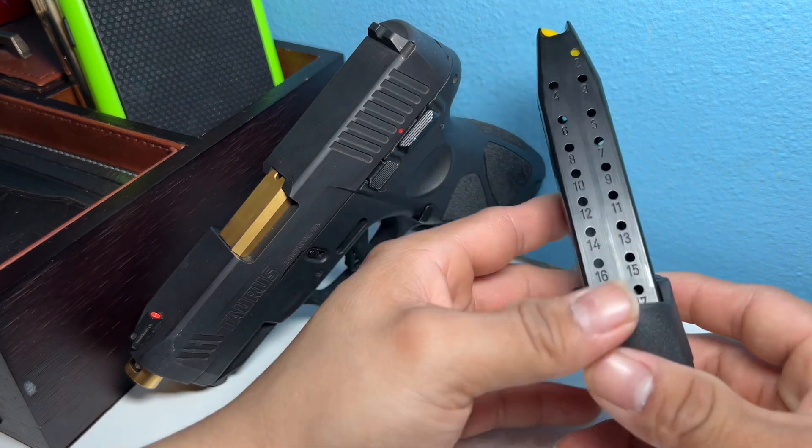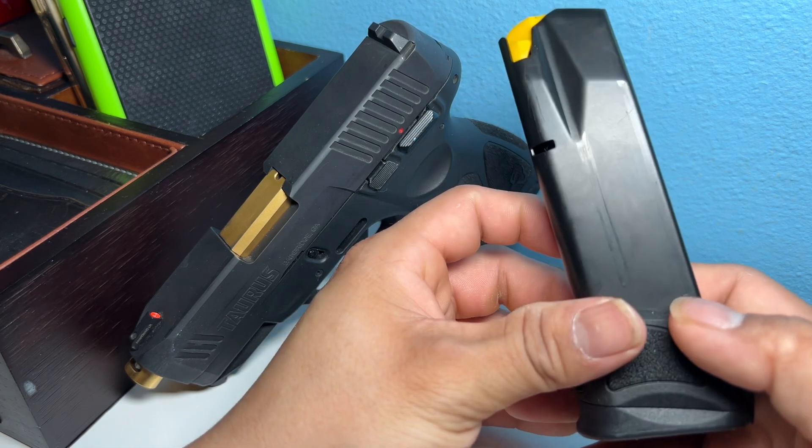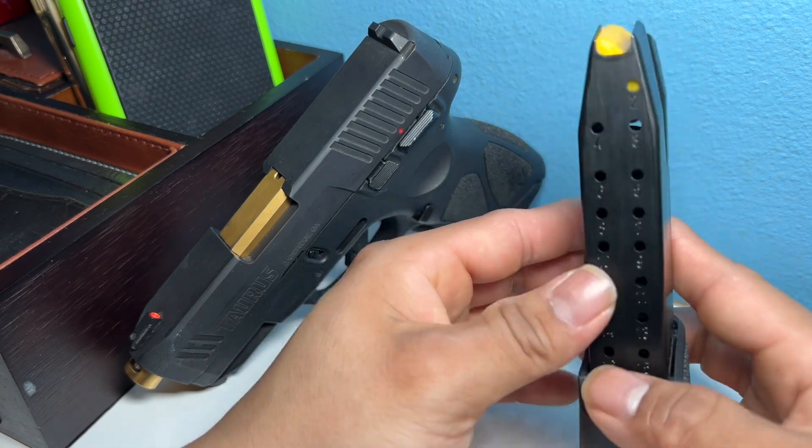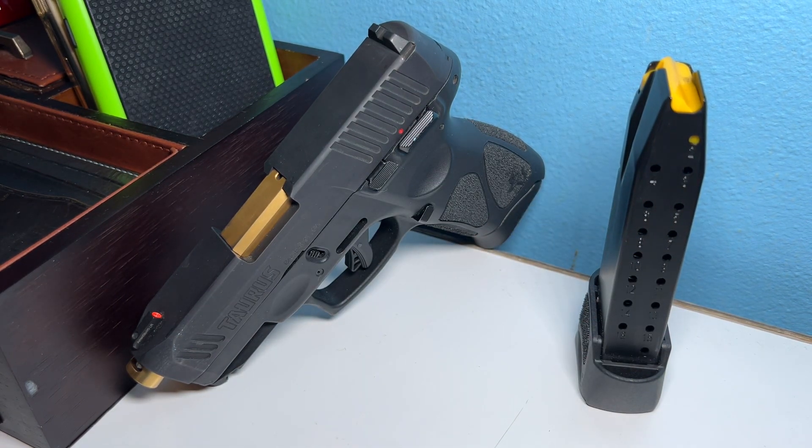The thing I do like about it is the plus-one, so 18 rounds total. You're gonna have enough rounds for self-defense if you ever need it. For me, everything I do is self-defense — I will defend and protect me, my family, and anyone I care about.